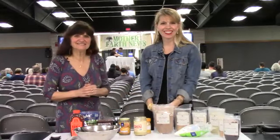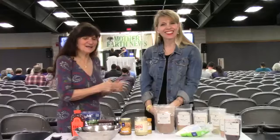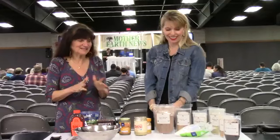My name is Rosemary. This is Pamela, and we're going to do a little demonstration here — make a nice big mess to show you how to make these fabulous adaptogenic balls.